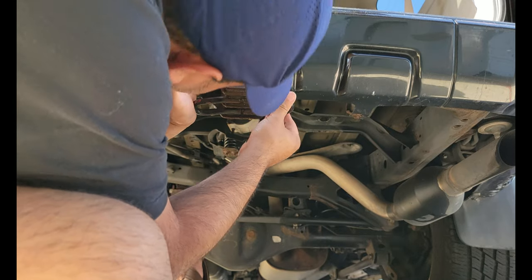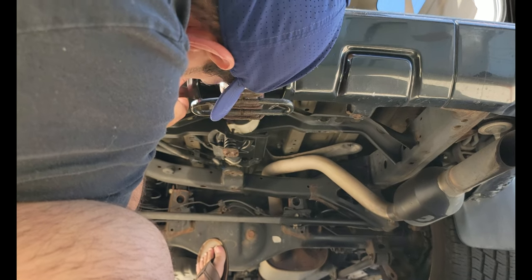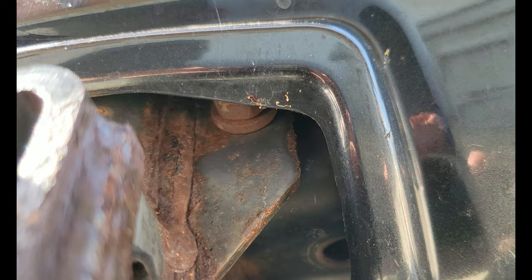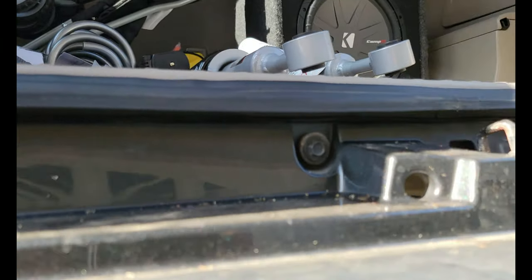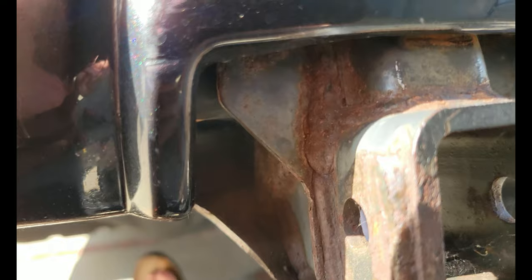There are two more bolts right here holding it on. I didn't see those bolts until right now — they're right there and up there. That's going to be hard to get to. I might have to take the whole bumper off to get it. I know I need a ratchet because there's no way of getting the socket in there.